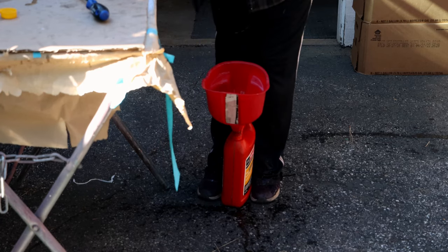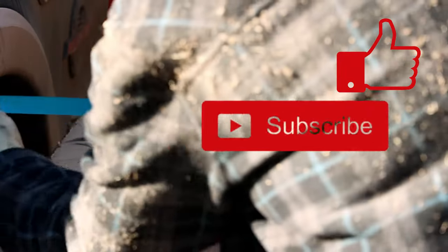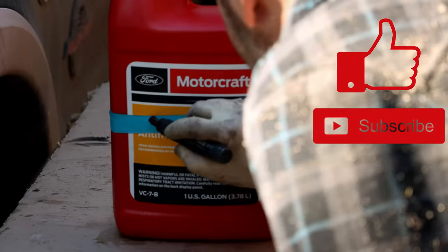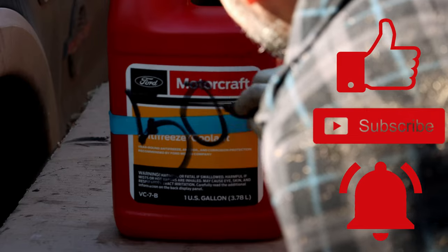That'll do it! Thanks for watching. If you found it marginally informative, hit the like button — heck, smack the subscribe button while you're at it. See you next time.